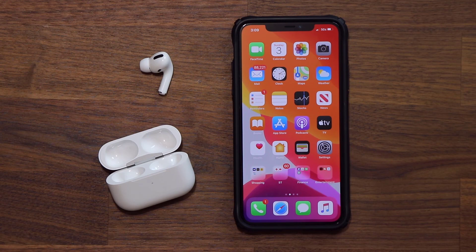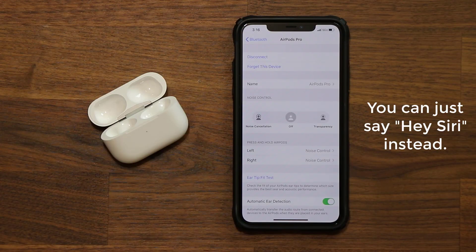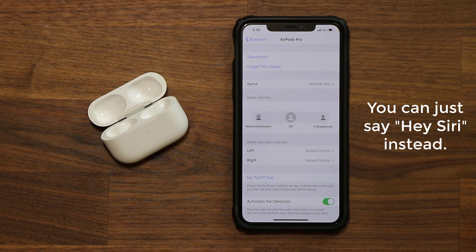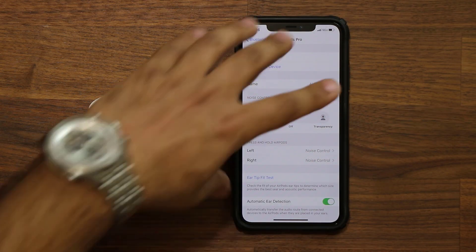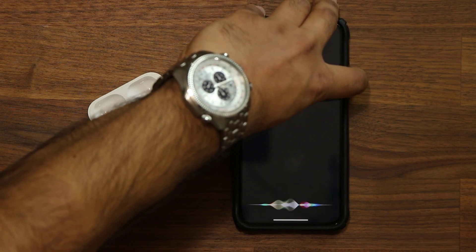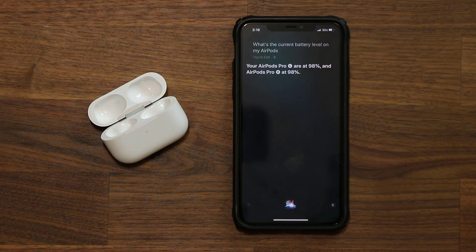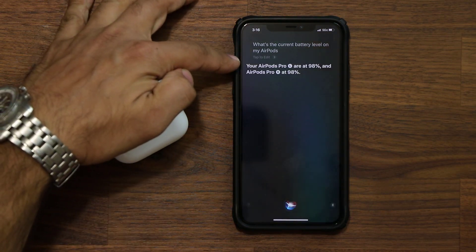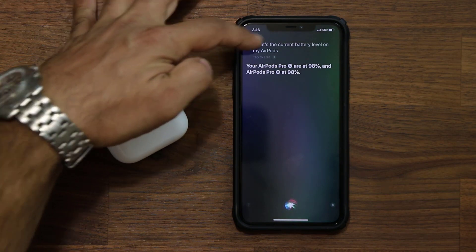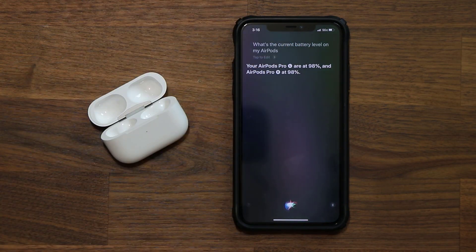I'm going to put the AirPods in my ear and press and hold the button so Siri isn't activated every time I say the wake word. Then I ask: 'What's the current battery level on my AirPods?' Siri tells me how much battery I have on the left and right AirPods Pro — both are at 98% — and I heard the response directly through the AirPods.